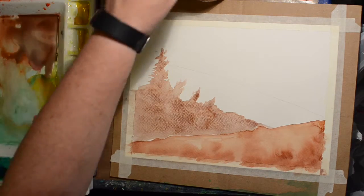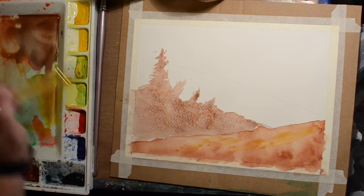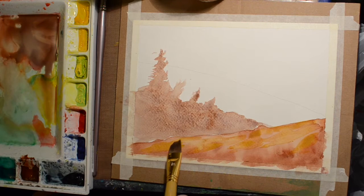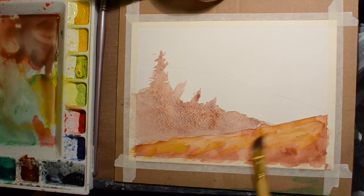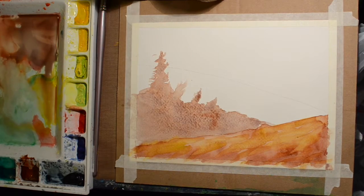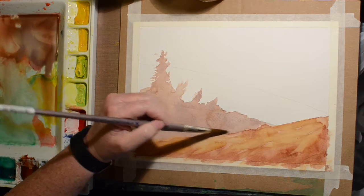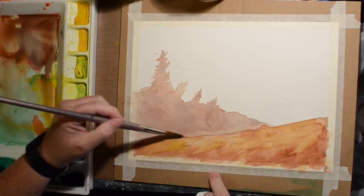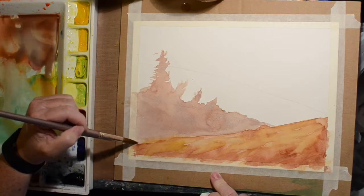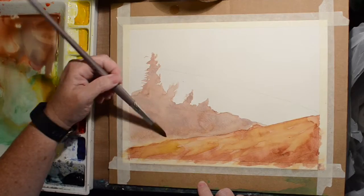I end up making it a little too much the same value as the foreground, but the idea of doing these simple landscapes is to practice. To try and bring the foreground forward, I add some yellow over the top in areas — not an even coat, just to add interest and bring it more forward. I also decide to lighten up the area just where they connect, to give it a misty sort of distance.